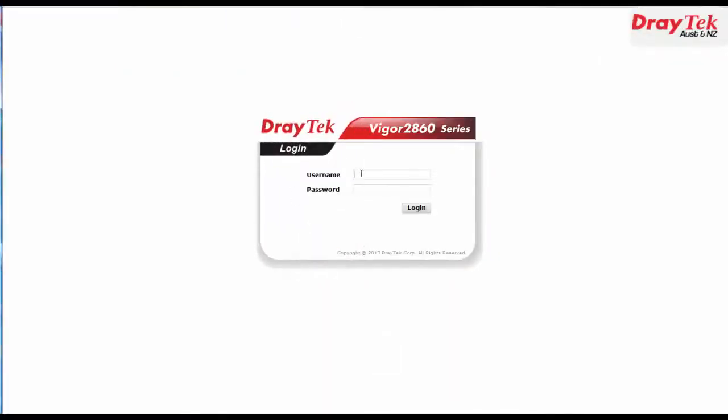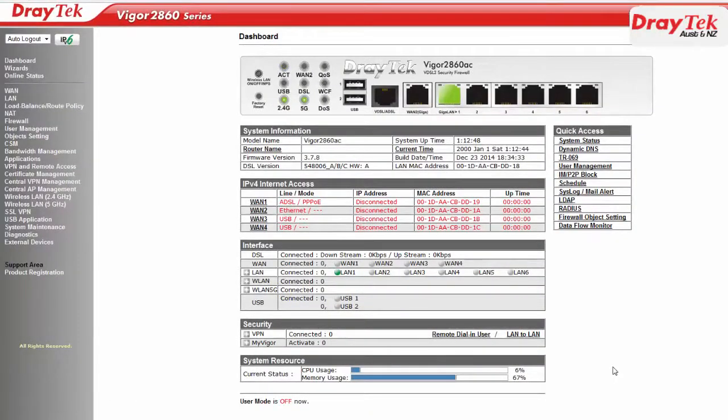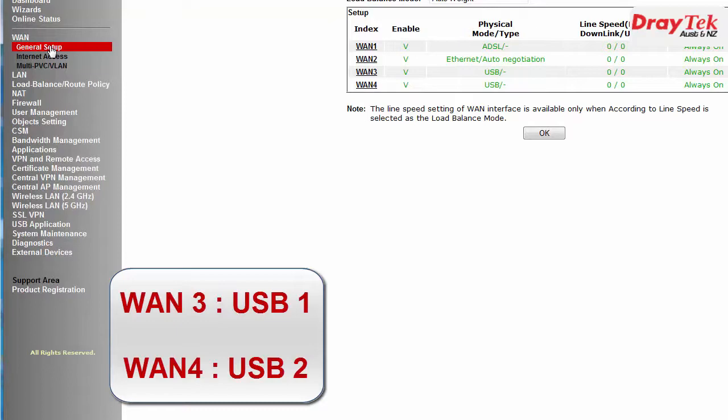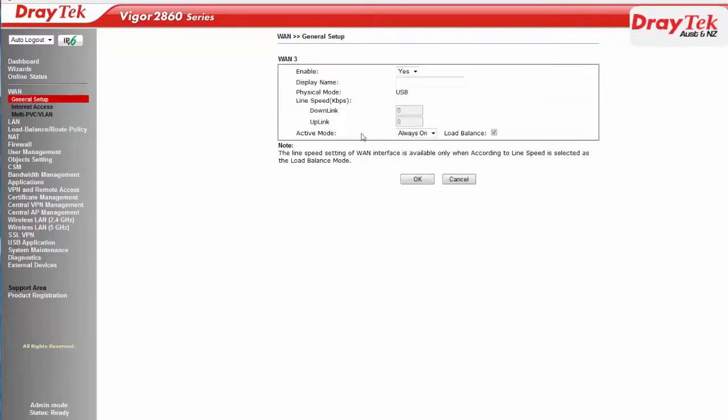We will need to first log into the router. Now go to the WAN General Setup Configuration menu. You should note that WAN 3 corresponds to USB port 1 and WAN 4 corresponds to USB port 2. Click on WAN 3 to go to the WAN 3 Configuration menu. Now select Yes for Enable. Set Active Mode to Always On and click OK to save.